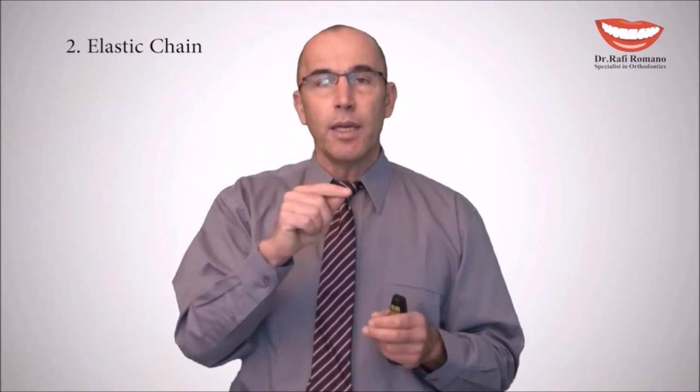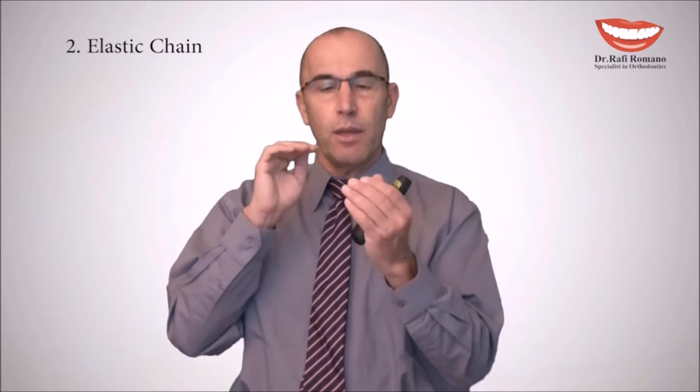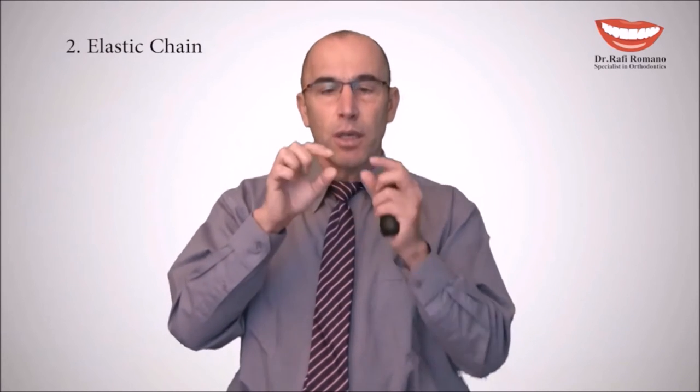The elastic chain is a different procedure where we want to apply an active force between teeth to consolidate them together, to close spaces. While applying this chain, we have to make sure that the wire is properly secured in the slot and not floating.